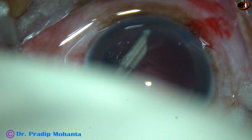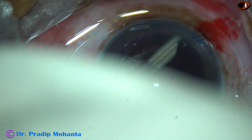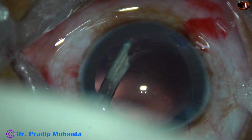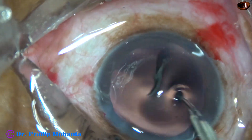So we are towards the end of the cortical cleanup. This is the last portion of the cortex, and it is done.